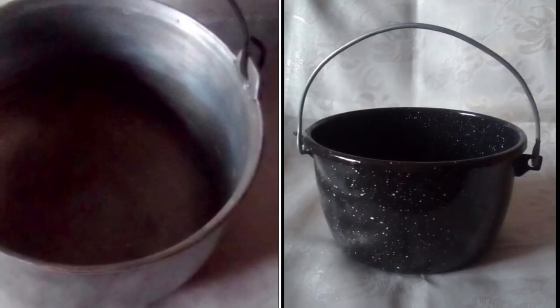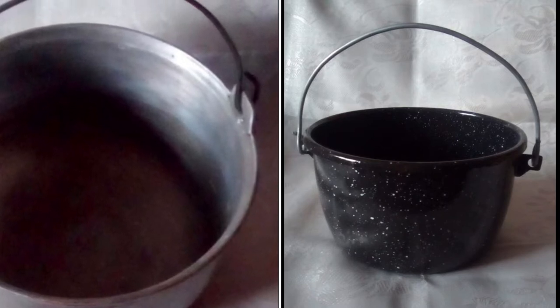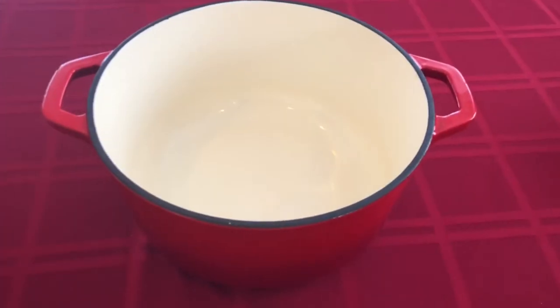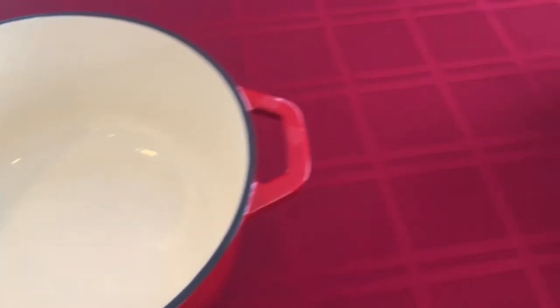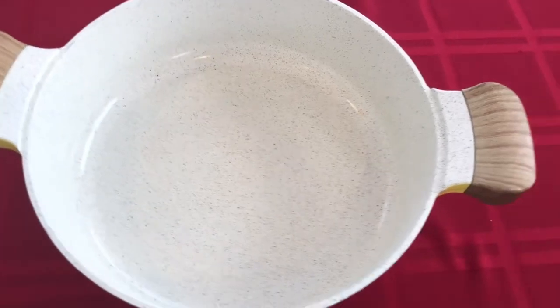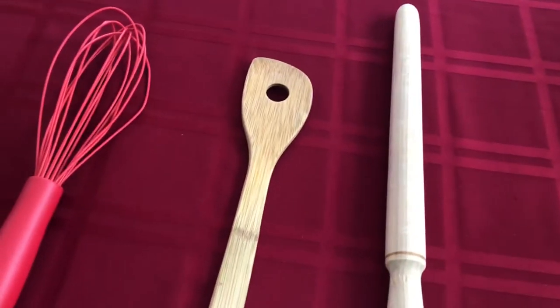My parents and grandparents used to make this polenta in a ceaun, which is a round bottom cauldron, but I don't have one. We can use instead a cast iron pot or, if you have one, a ceramic pot. We also need a whisk, a wooden spoon or a făcălet, which is a wooden rod of about 30 cm.